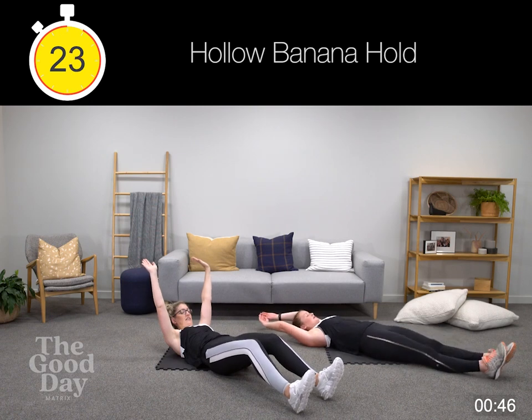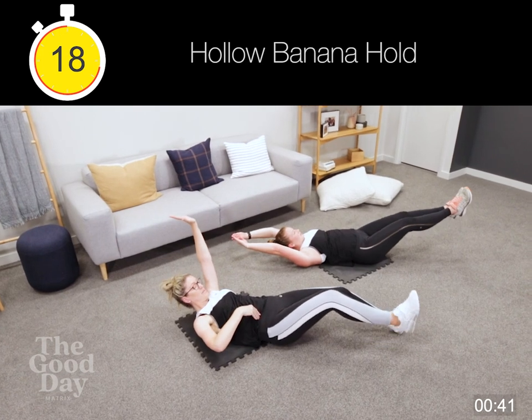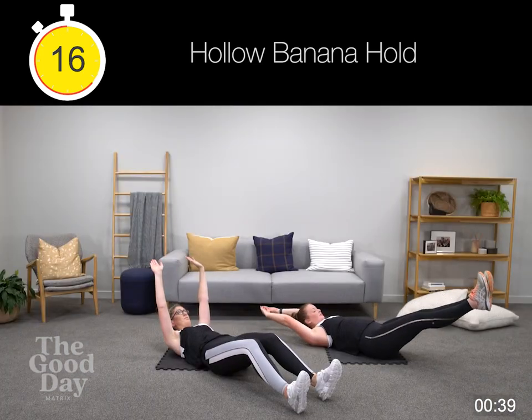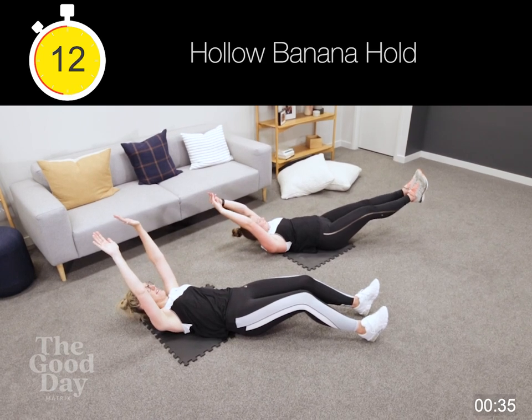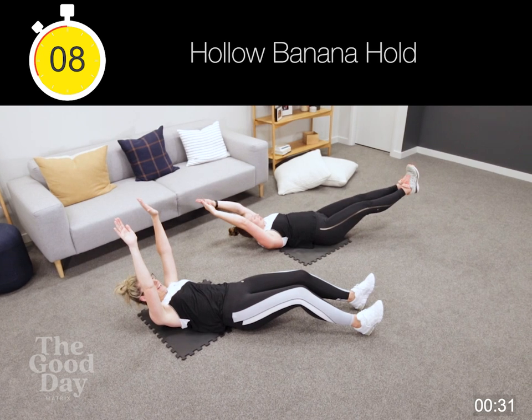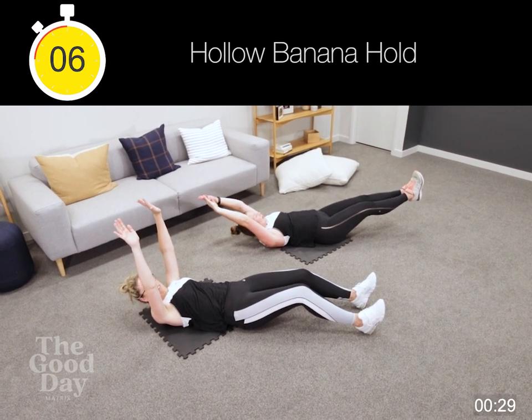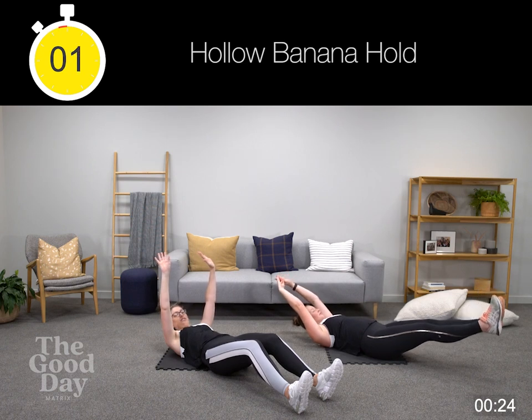Let's go. Remember here we can be adding that march — really, believe it or not, does a lot for your abdominals as well. See the level you're at. Eight seconds — five, you've got this at home. Push, push, push — four, three, two. Well done.